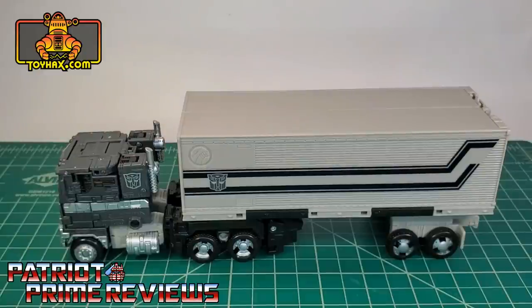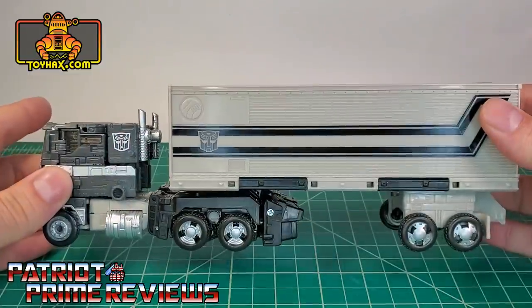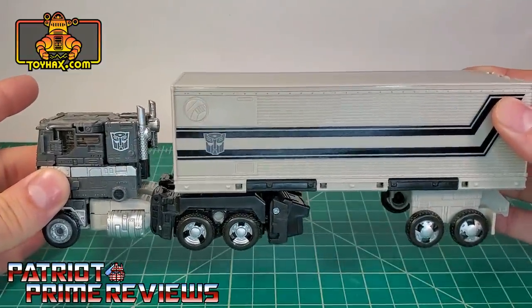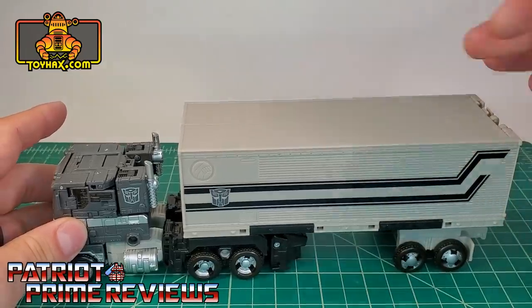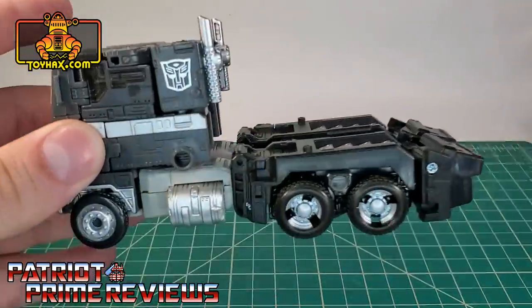In vehicle mode, straight out of the packaging, this Optimus Prime is nothing but a flat out repaint of the Earthrise Optimus Prime figure, just done in grayscale. I have to commend Hasbro for their paint applications because the coloring, or lack thereof, looks amazing. He looks like a black and white photo and they did a really, really good job. This thing is so much more impressive in hand than what I saw when he was first advertised.